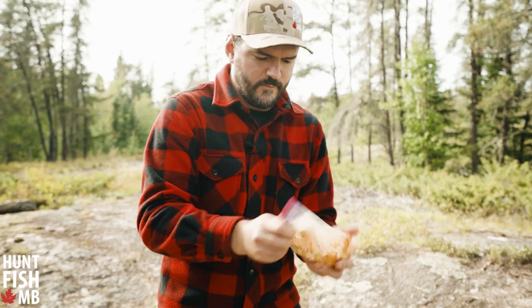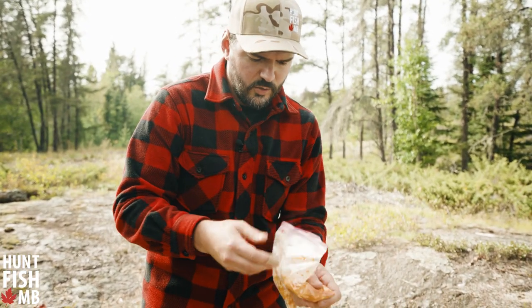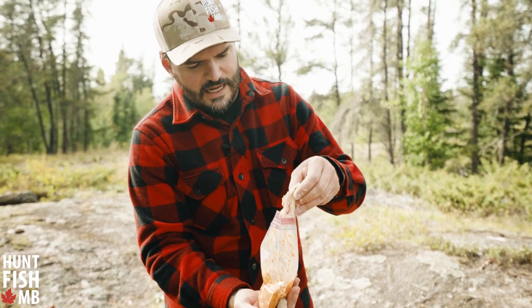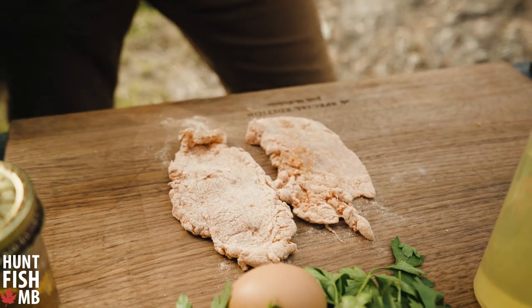Close the bag and shake them up. You just want to make sure that everything's coated all around. When you pull it out of the bag, you've got a nice dry-looking piece of meat.